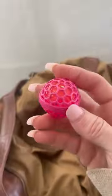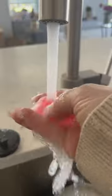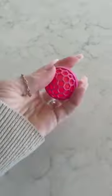Amazon finds I'm loving that you may too. The bottom of my purse is always covered in dust, dirt, and crumbs. So I found this clean ball — it's a really sticky ball inside a honeycomb cover, and you just leave it in the bottom of your purse. It attracts all that junk, and once it's dirty, you just rinse it off and put it back in place.